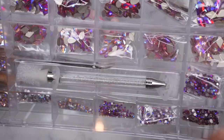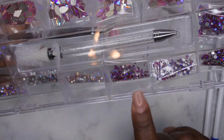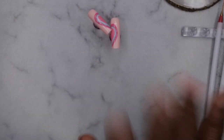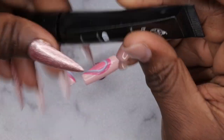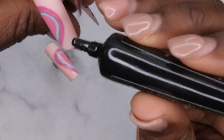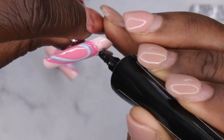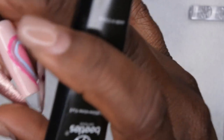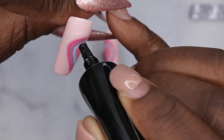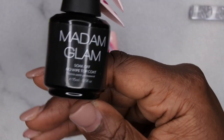I'm going to go around the outside of the heart with bling using a bling box I got from Amazon — I actually have quite a few and want to do a full comparison review. I'm going in with my Beetles rhinestone glue to outline the outside of the hearts to give the rhinestones something to cling on to. Then I go in with my Madam Glam no-wipe top coat.